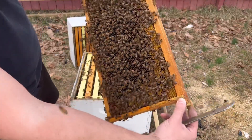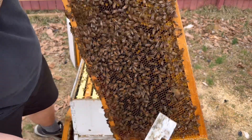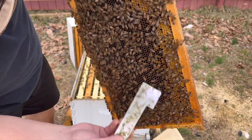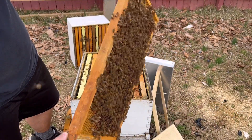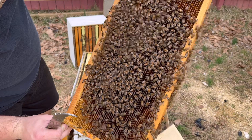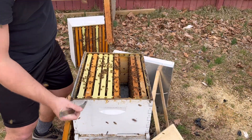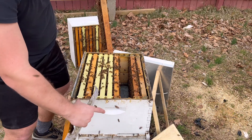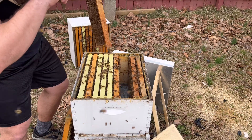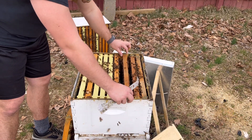We've got some open cells here. As you can see, the huge pollen band on the outside. These are all empty cells here. So what we're going to do is stick this on the outside of the brood nest at the bottom so that way it'll expand the brood nest a little bit. If we stick it right in the middle, that would separate the brood nest — that's not what we want to do this early in season. So we keep it out here on the outside.